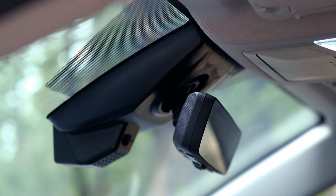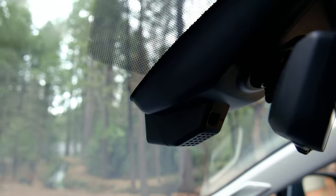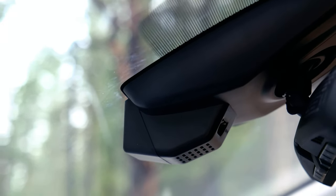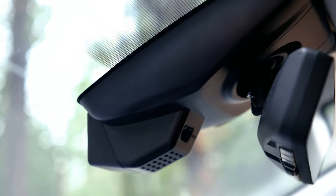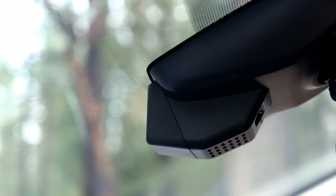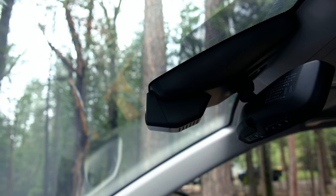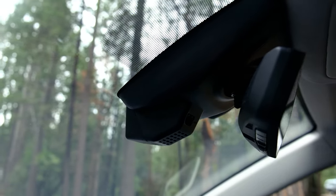This thing looks good, let's take a look at it. I would say this looks really nice. It looks totally built in, totally OEM look. I wouldn't even know there's a dash cam there, honestly. Looks great — that's basically it. Looks really good.